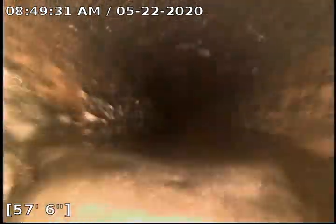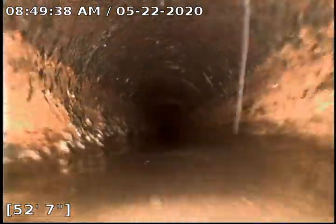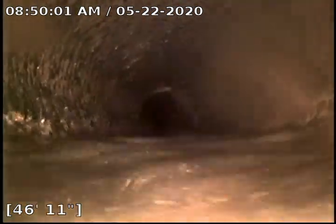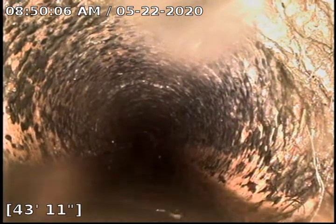Here we're at a little bit of belly at 57 feet — it's not bad though, the flow is going great. People are downstairs using water, so it does make it a little difficult. Here at 51 feet there's just a slight little belly.